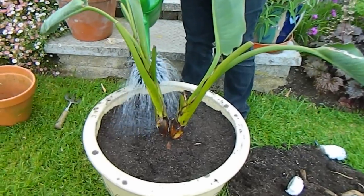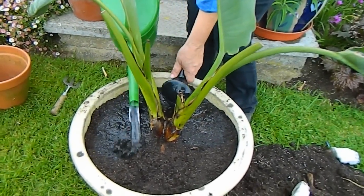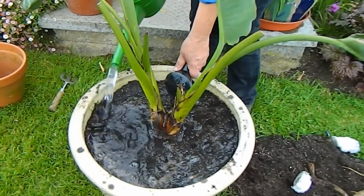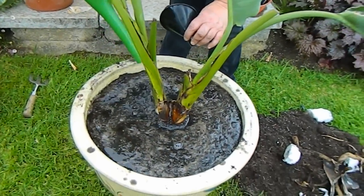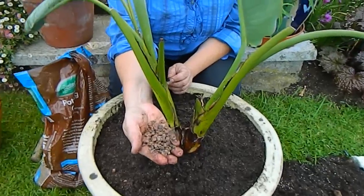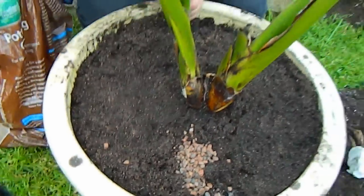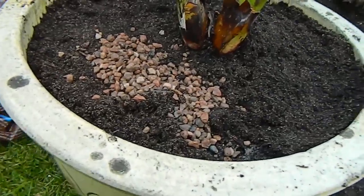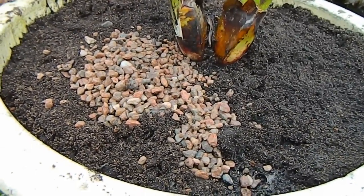Now I'm watering the plant — let's just give it a bit of water. The next thing I'm going to do is put some horticultural grit on top, just around the neck of the plant. The purpose is to stop the neck of the plant rotting when it gets watered.